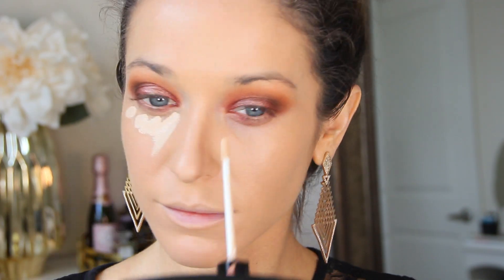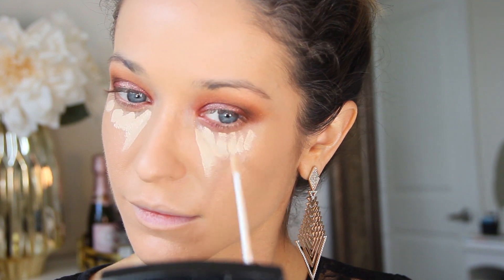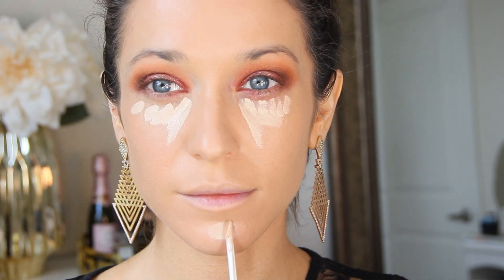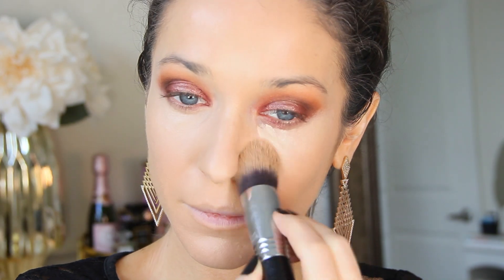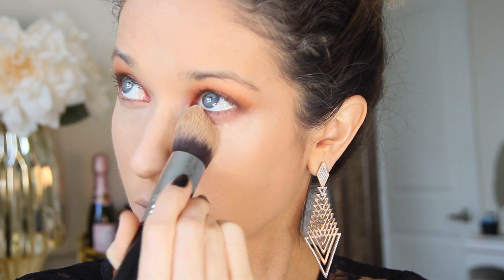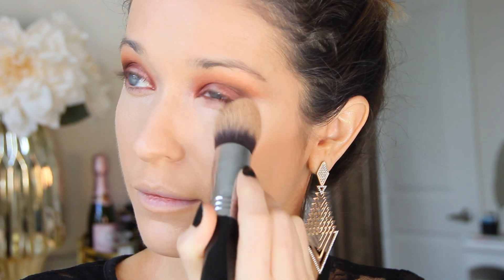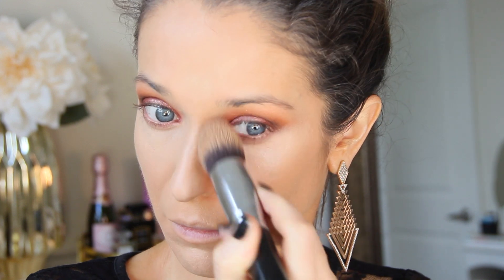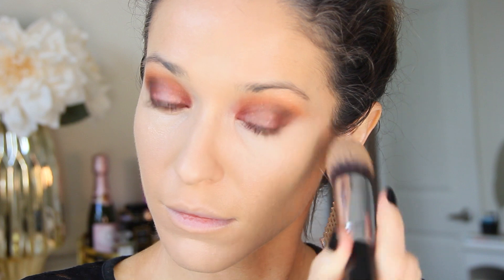Once I've blended out my foundation, I'm going in with my Chanel concealer under my eyes and on the center parts of my face to highlight. I really love the texture of this concealer — it has the perfect amount of coverage, it's not too thick, and it's less drying than the original formula. I'm going to blend this out with my Sigma Tapered Kabuki brush as usual, which makes it nice and fast, easy, and it picks up excess product.